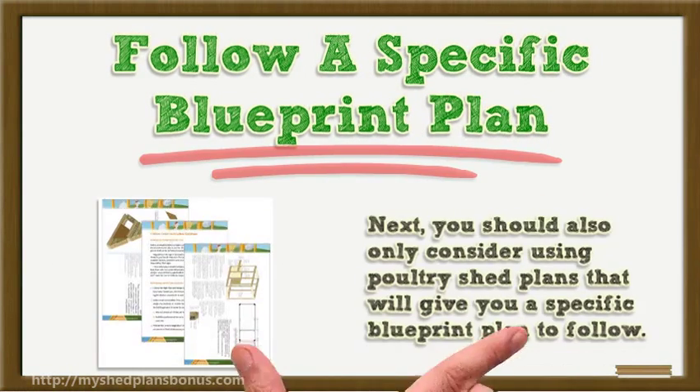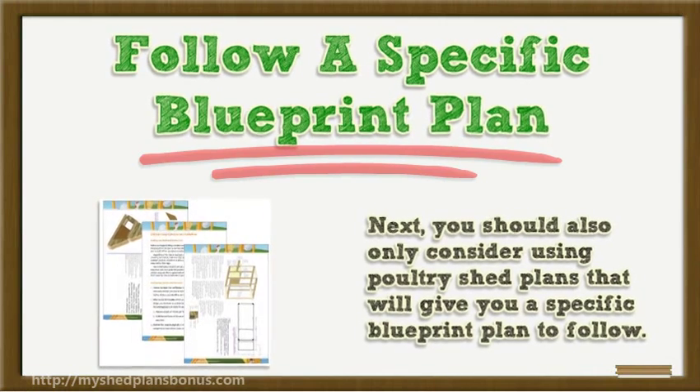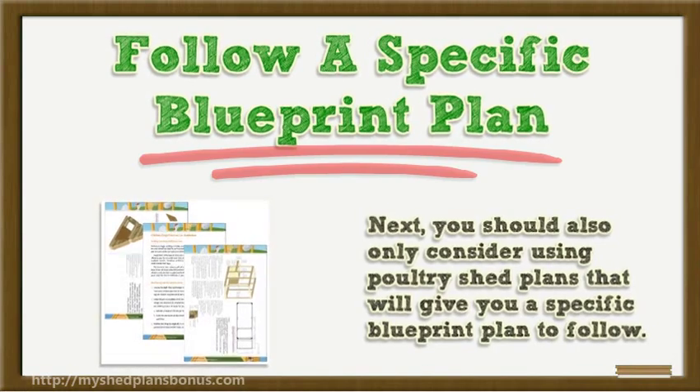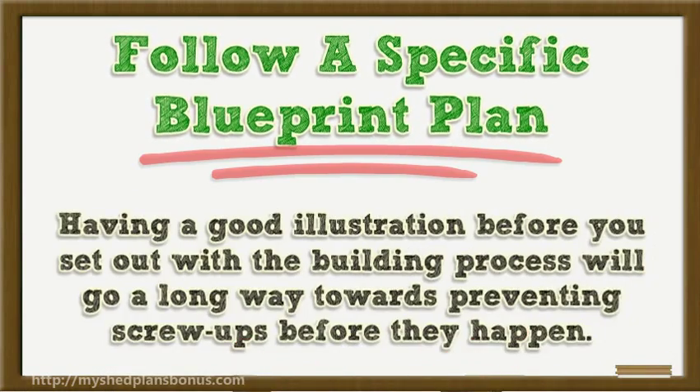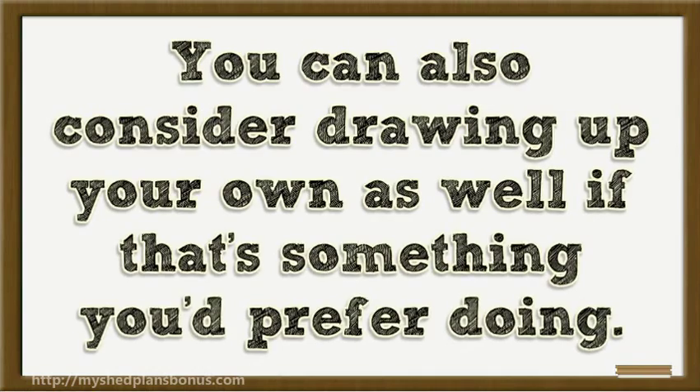Next, you should only consider using poultry shed plans that will give you a specific blueprint plan to follow. Having a good illustration before you set out with the building process will go a long way towards preventing mistakes before they happen. Those who attempt to build without a plan will very likely run into problems, so be sure you have a good drawing in front of you first. You can also consider drawing up your own if that's something you prefer.